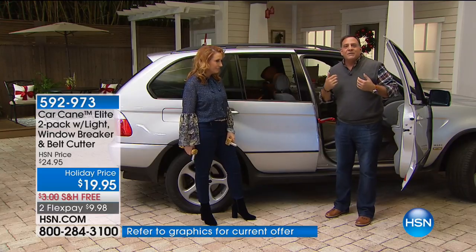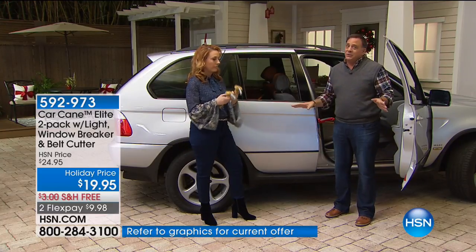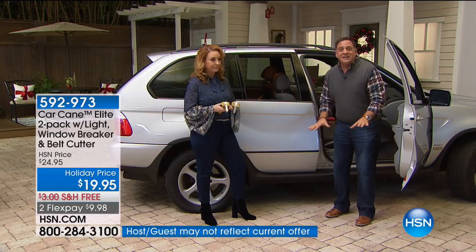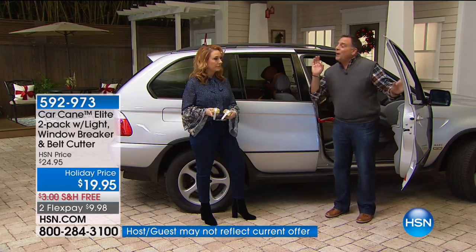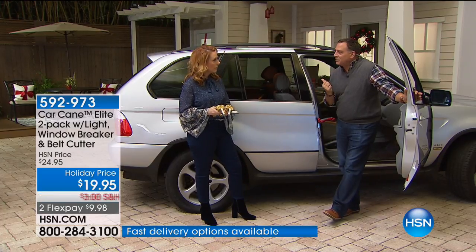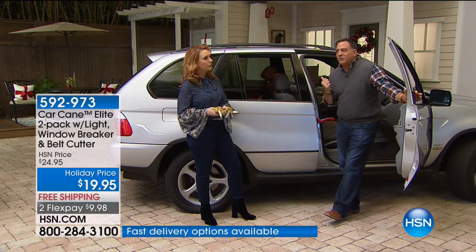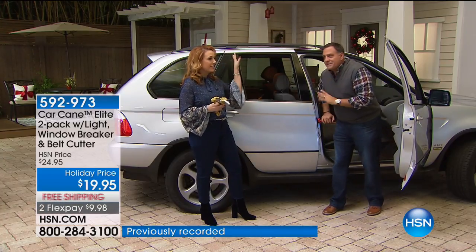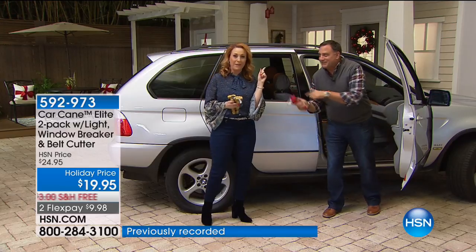I never thought about this until a woman here who was expecting came up to me and said this is great for pregnant women. Getting in and out of the car when you're expecting — I remember that from 17 years ago like it was yesterday.